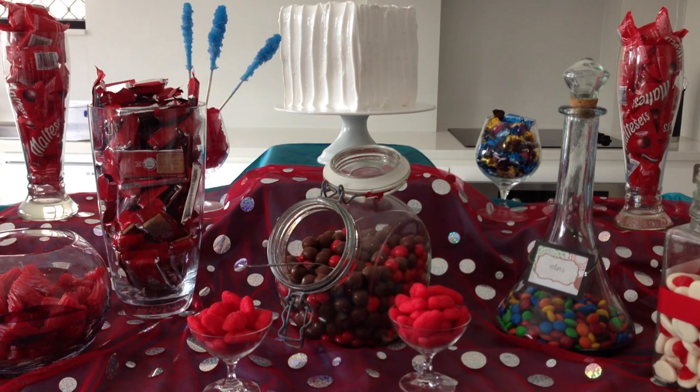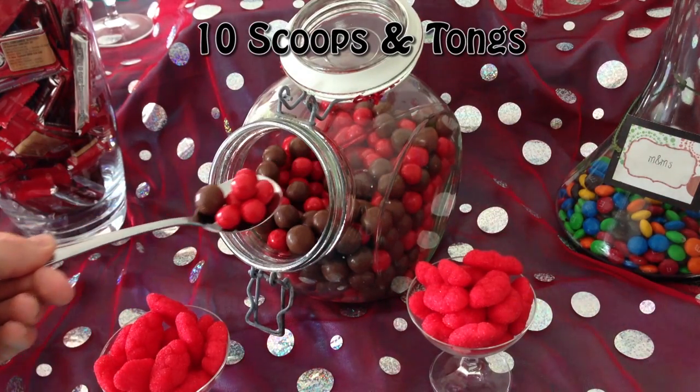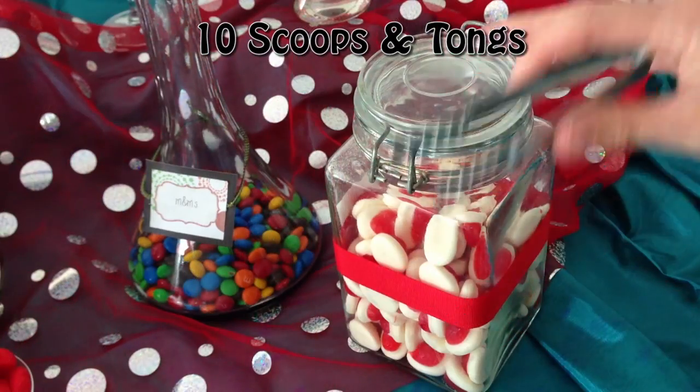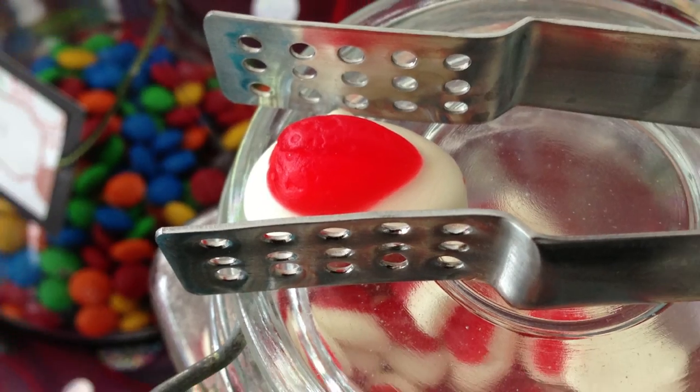This candy buffet is still missing something — it needs something for people to serve with. A normal spoon will suffice for some containers. For deeper containers, tongs are useful, especially as the jar starts to empty, as they allow people to reach down to the bottom and get things.